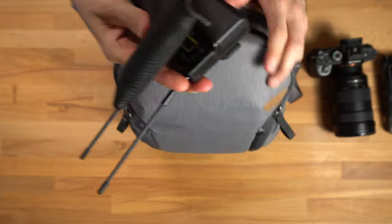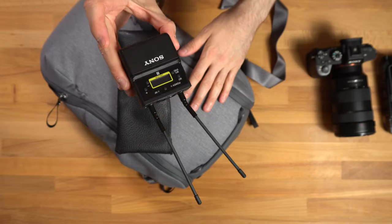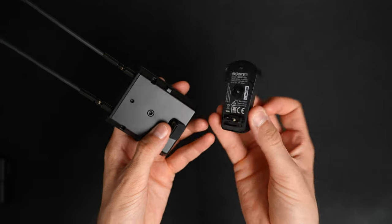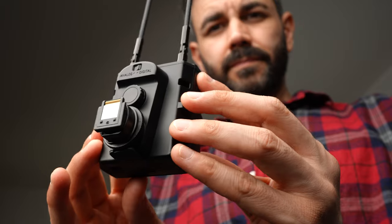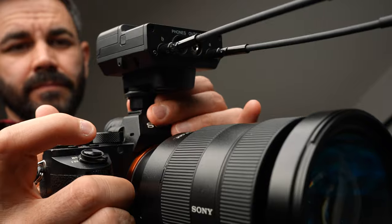For audio I use the Sony lav system. With the lav mic system I have the SMA-D P5, which is a hot shoe adapter that enables me to mount the unit right on top of the Sony A7S3. The audio signal goes straight through the hot shoe — no cables needed. I can just quickly throw this on, lav up the talent and we're good to go.